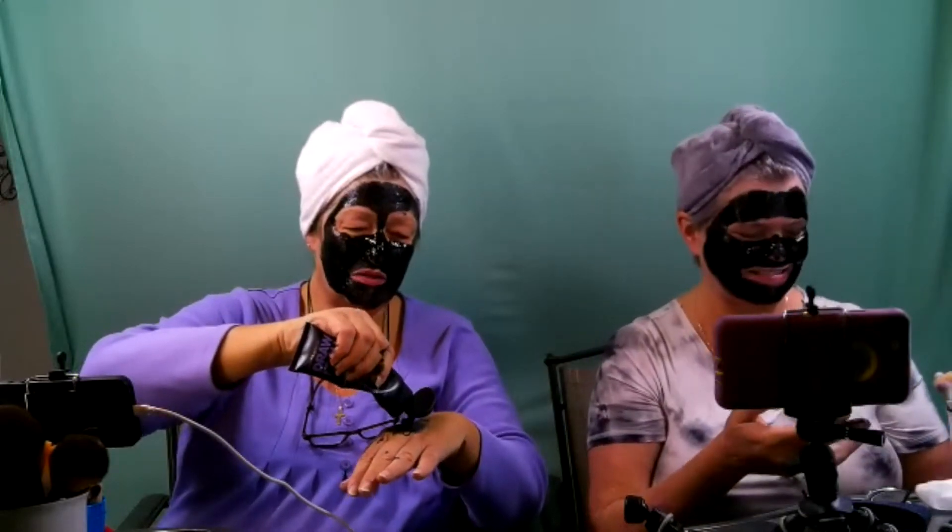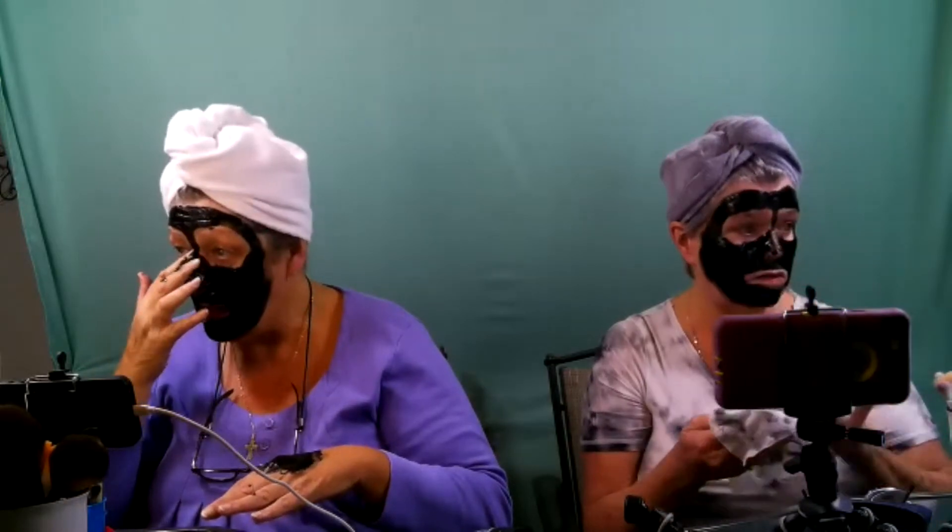Mine's too light — I told you I put it thick. Just for you girls — remember, I know where you live. Start your timer. I got a thicker layer — you said it's gonna make it come off easier, you better not be lying. I didn't get between my nose though. Alright, it's already starting to dry. We'll be back.